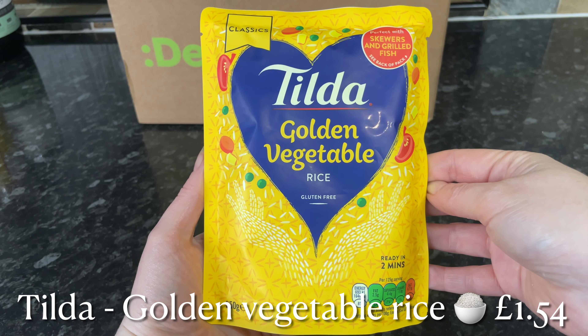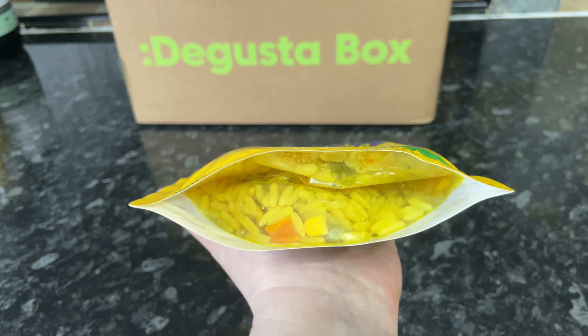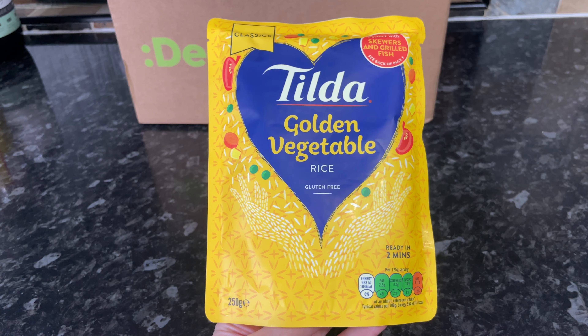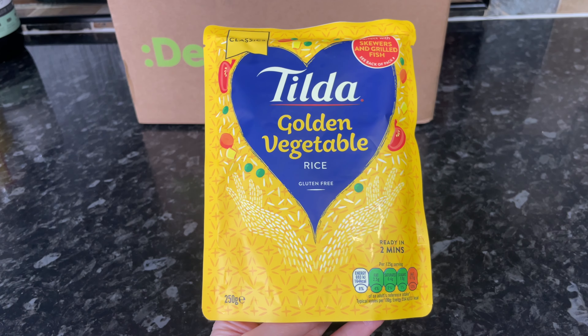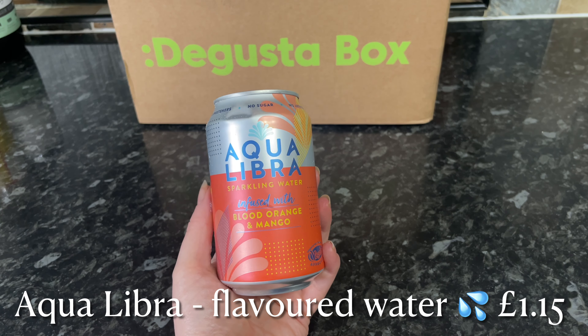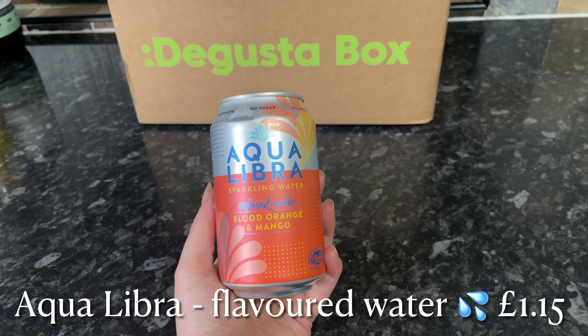Then from Tilda we've got some golden vegetable rice. If you've been around here for a long time you'll know that Tilda is the brand we buy when we're looking for this microwave-type rice, so again it'll be interesting to try.